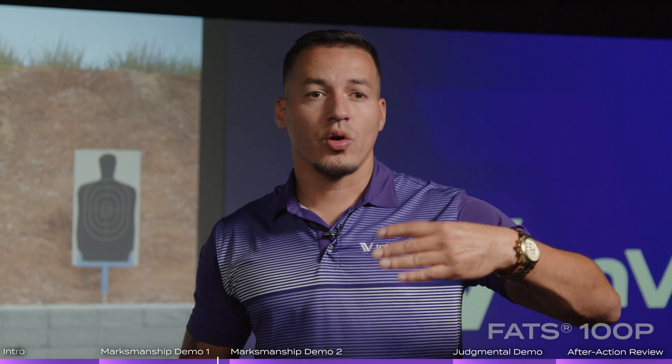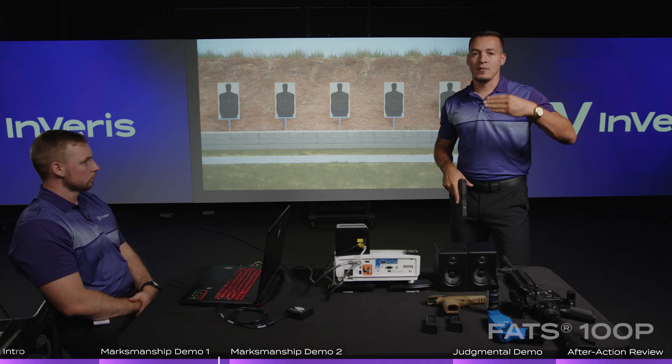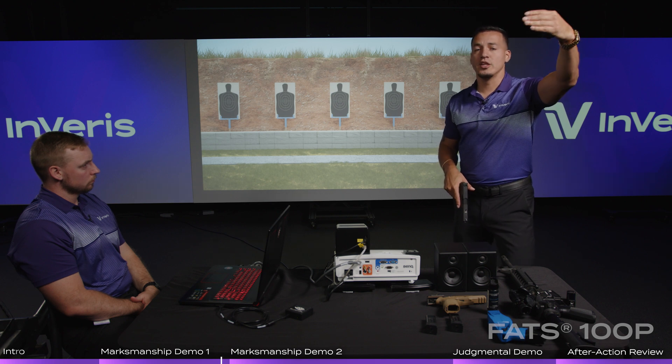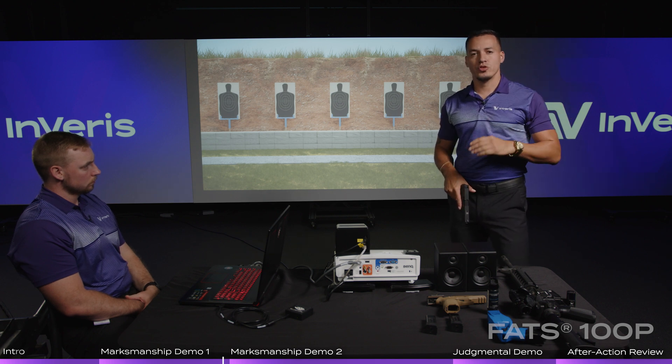We can even replicate your qualification courses. If you have a 7-yard shoot, a 15, 20, or 25-yard stage, we can simulate each and every one of those — the timing, the exposure of targets, and how many rounds are fired. We can even score them and give you a grand total score at the end to know if you passed or failed.